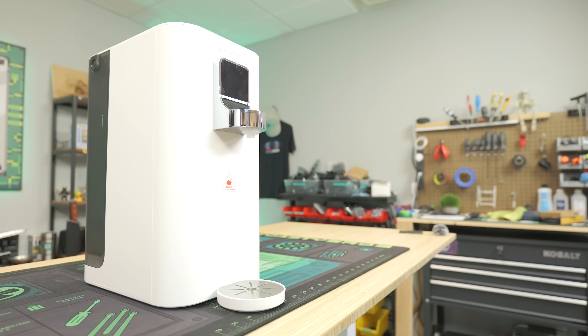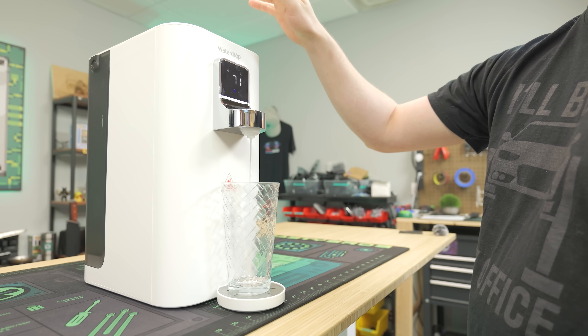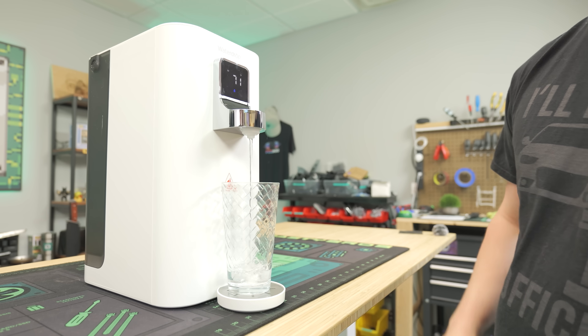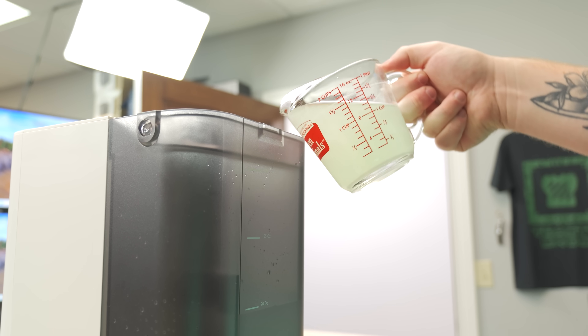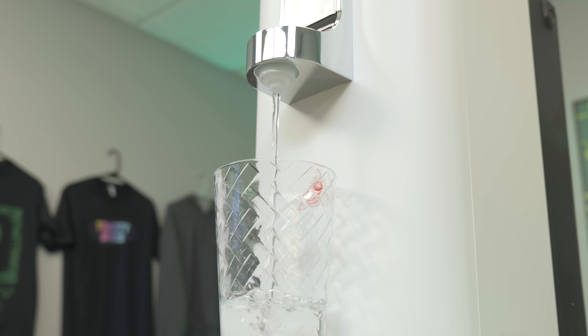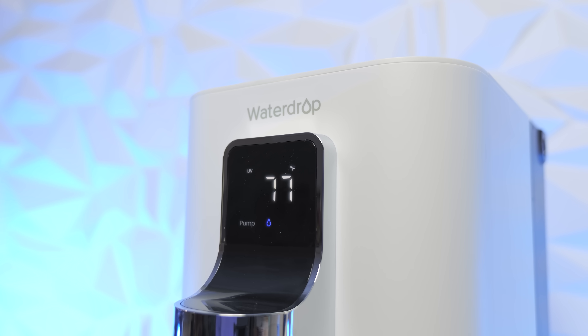We recently took a look at the Waterdrop EDO2 water filter, and while it's amazing, we wanted something a little bit bigger for our office. That's why Waterdrop decided to sponsor this video and sent us the K19S reverse osmosis system. We love it because it's super convenient to use. Many other RO systems require drilling or hookups to plumbing, but the K19S is ready to use as soon as it's turned on and fits on any countertop due to its compact size. The K19S also makes 3 cups of filtered water to 1 cup wastewater, making it a way more economical choice.